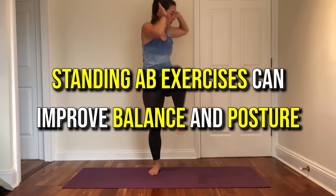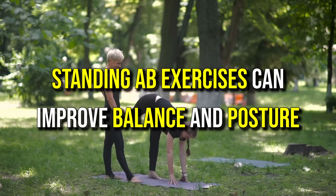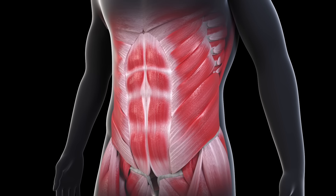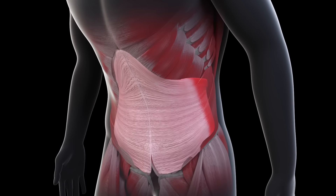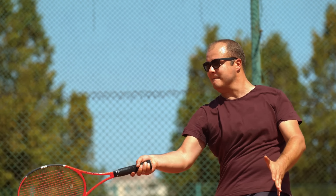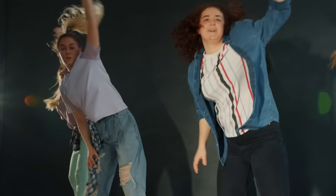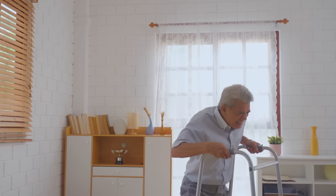Another advantage is that standing ab exercises can improve balance and posture. Studies have found that when you stand and move, your core muscles work harder to keep you stable, which helps train your body for everyday activities. This can be especially helpful for people who want to move better in daily life or prevent falls as they get older.